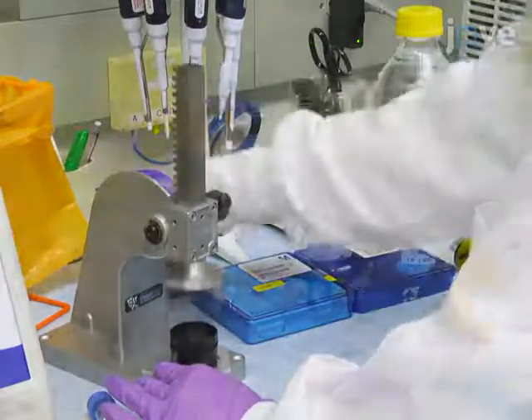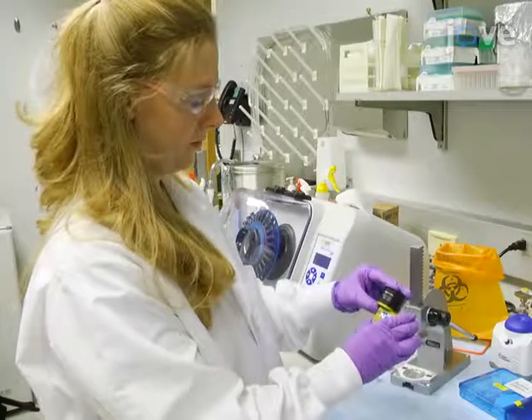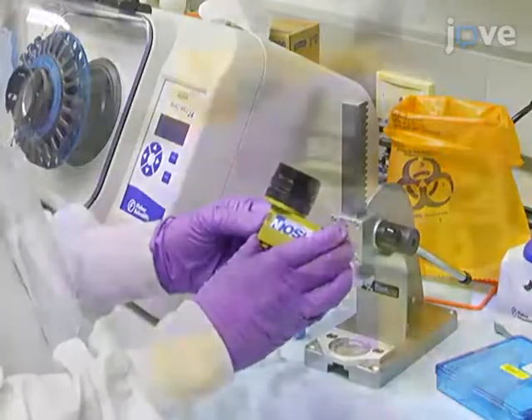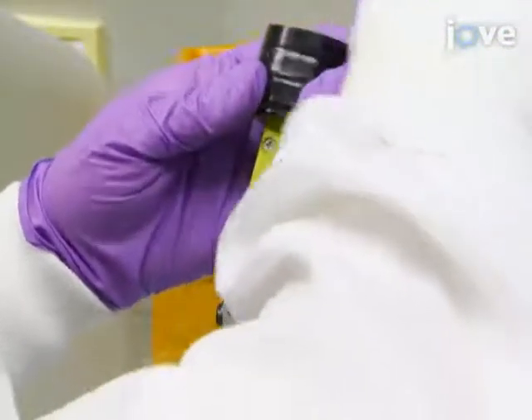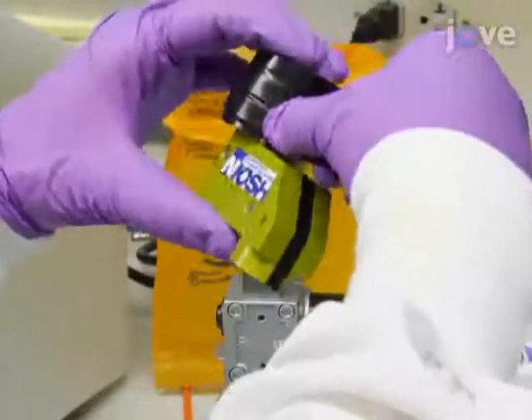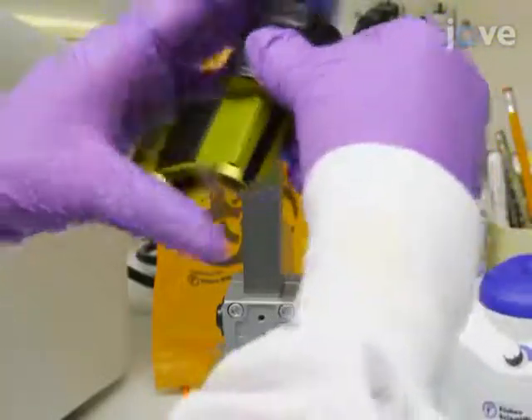Then, fit the assembled cassette on top of the NIOSH aerosol sampler and push down as much as possible. Use a piece of 19mm tape to wrap around the outside of the filter cassette and sampler, holding the filter cassette in place and acting as a backup seal to prevent leaks.